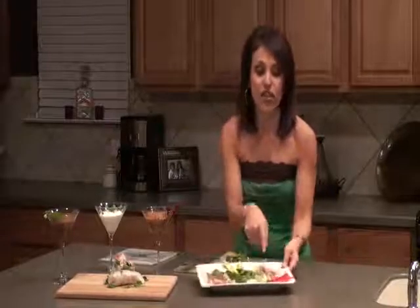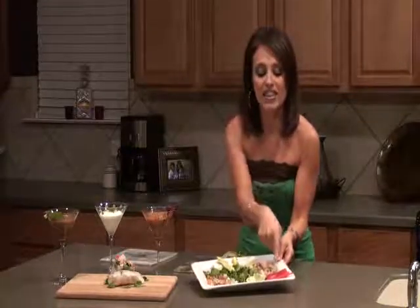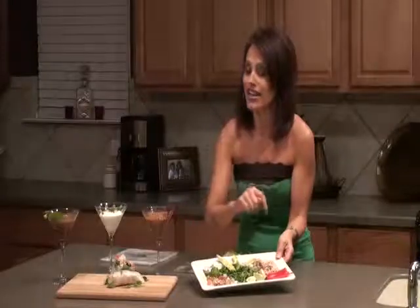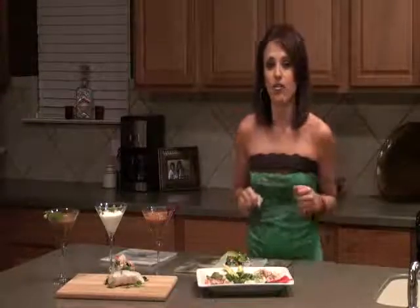I've got a little bit of rotisserie chicken — this is leftover chicken, I've just chopped it up and added a little bit of cumin, soft pepper, and a little bit of chili powder. This is some fresh red pepper strips, chopped fresh cilantro, pico de gallo, which is one of my favorites, a little bit of chopped serrano peppers if you like things hot and spicy, and a little bit of avocado with some lime and a little salt mixed in.